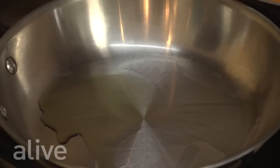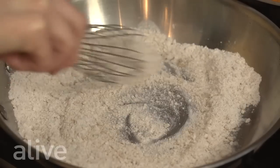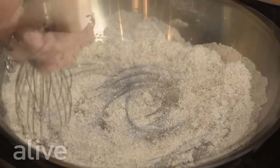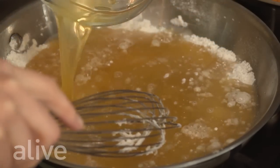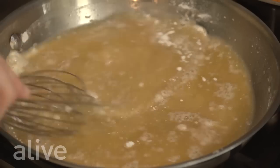We've heated our oil in our pan and now we're going to add our flour. We're going to whisk this vigorously, then add all of our vegetable stock and whisk until there are no clumps.